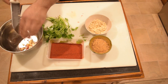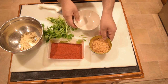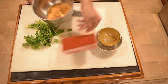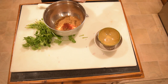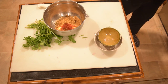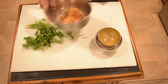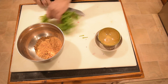1 teaspoon, 2 teaspoons of chili mix. 1–2 teaspoons of chili mix.